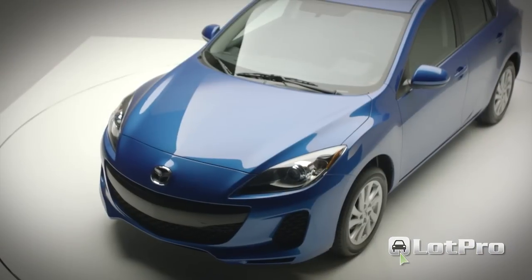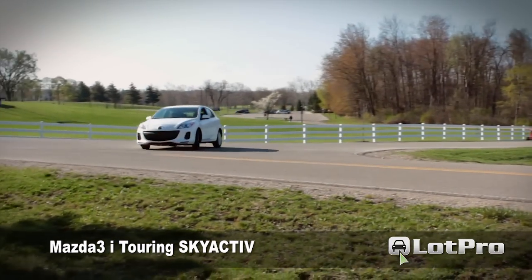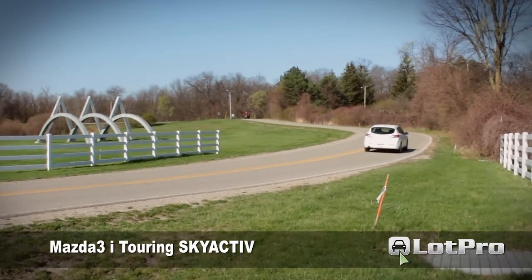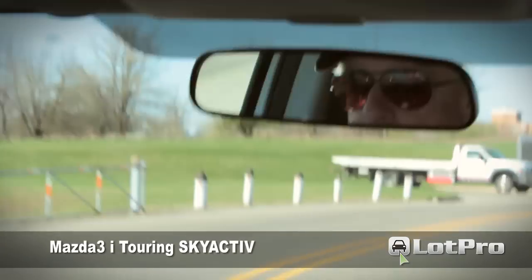In talking privately with Mazda reps at the recent 2012 New York Auto Show, I was told that they'd been hearing from owners experiencing anywhere from 44 to 47 mpg on the highway in their Skyactiv 3's. After driving this one, I can certainly believe those mileage figures as well.